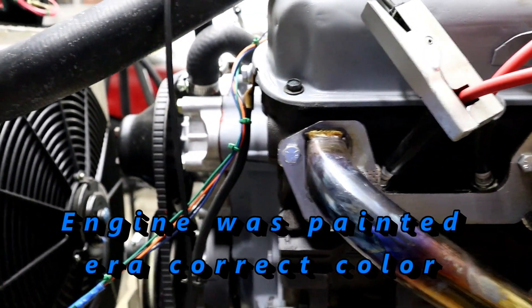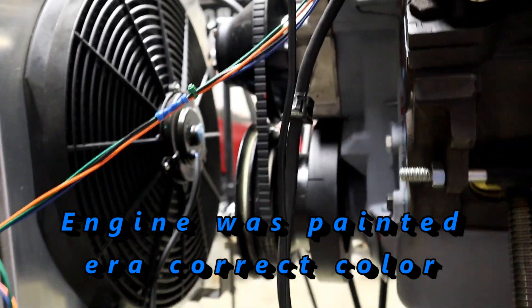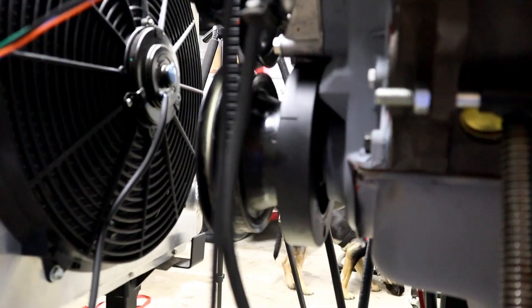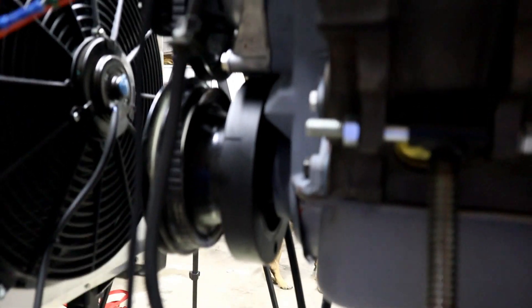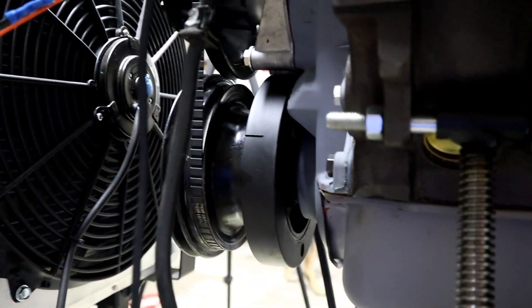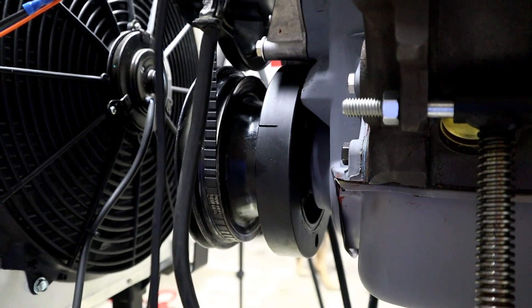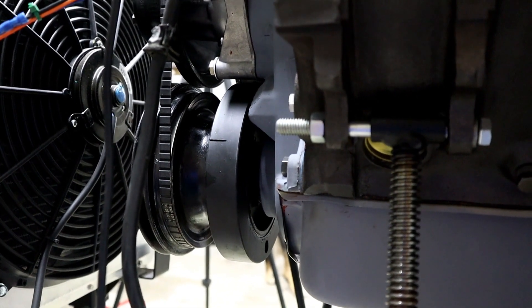This will be painted Mopar small block blue, or Chrysler small block blue, to match the area. I'm not going to do this in Hemi Orange or anything else. The harmonic balancer itself will be coming with the engine because that has been balanced. The rods, crank, and piston have been balanced to the assembly as an assembly.